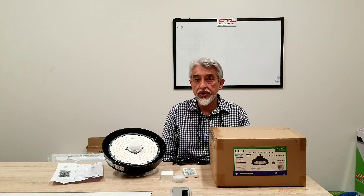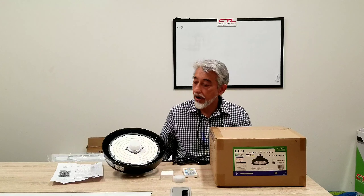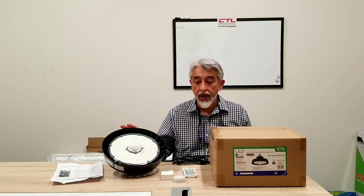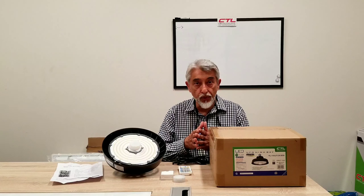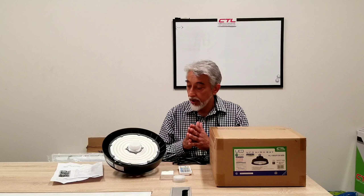Hi, this is Rizwan from CyberTech Lighting. It's October the 2nd, 2020. I hope everyone is well and safe. I wanted to go over how to install a motion sensor within our new generation of UFOs. This is a low voltage motion sensor and it is set with a remote. We actually do install and do the settings for you. You give us the parameters, but in case you wanted to do the settings and buy the remote separately, then you can do that as well. So I wanted to go over how to do that.